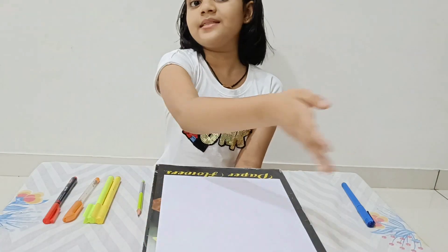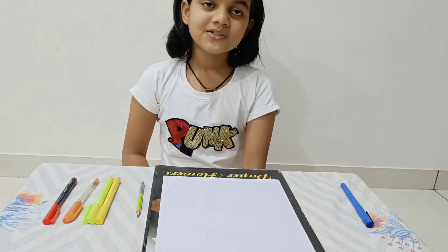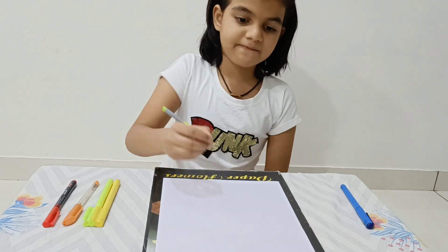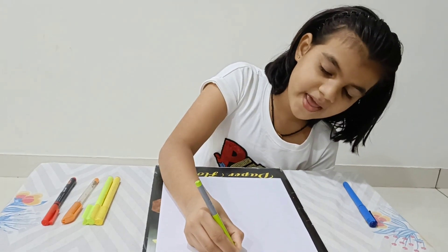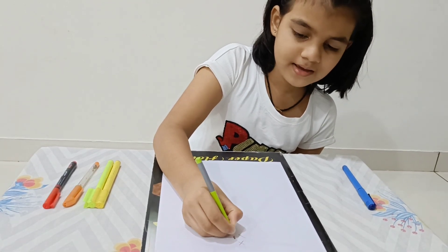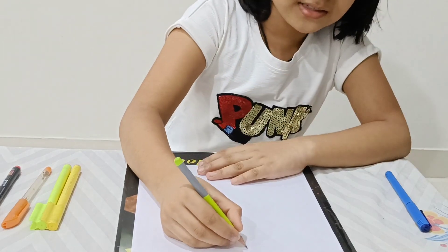These are the materials that we have required to make that drawing. So let's start making. First we have to make a very small X, a medium Y, and a big Z.